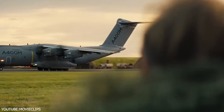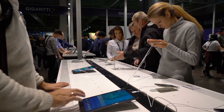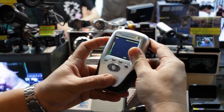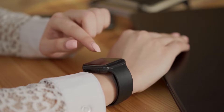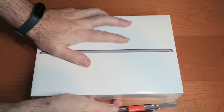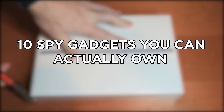Have you ever watched a spy movie like Mission Impossible or The Bourne Identity and thought to yourself, yeah, I could do that? Deep down, you might know that Jason Bourne can do things that you can't. But that doesn't mean that with the help of some of the best spy gadgets, you can't at least try. In this video, we'll tell you about 10 spy gadgets you can actually own.